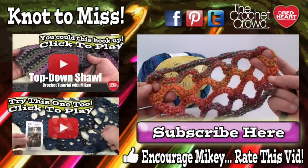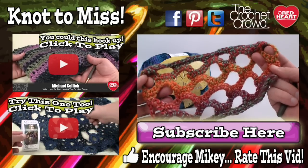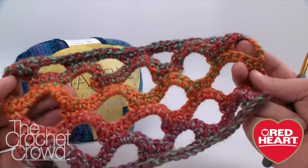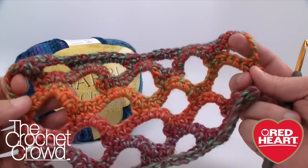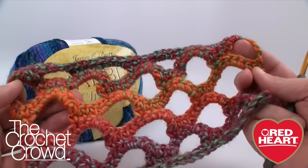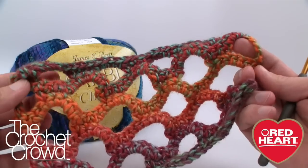Welcome back to redheart.com and The Crochet Crowd. I'm your host Mikey and in today's tutorial we're going to work on the open wave shawl together. This is a really interesting shawl. When I saw it in the photo I thought it was nice, but when I saw it in person it was a completely different element. This is one of those surprise projects where in person it looks more amazing than it does in the photograph.